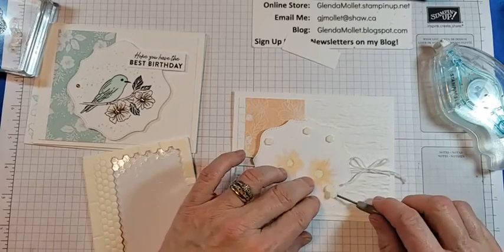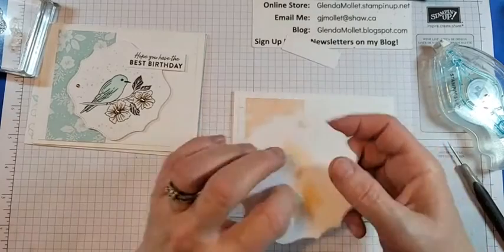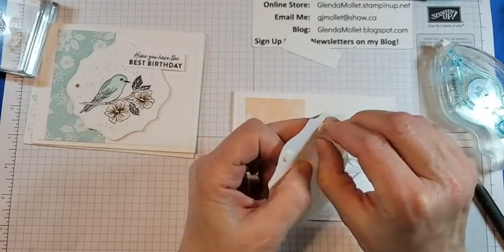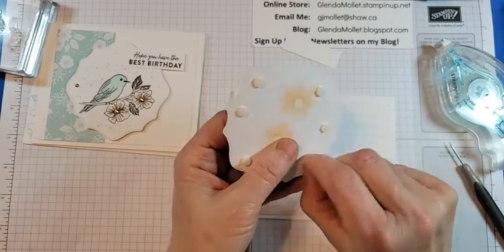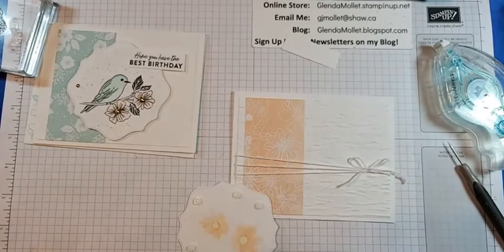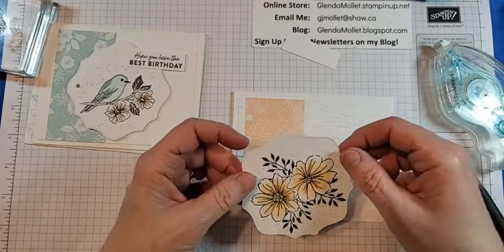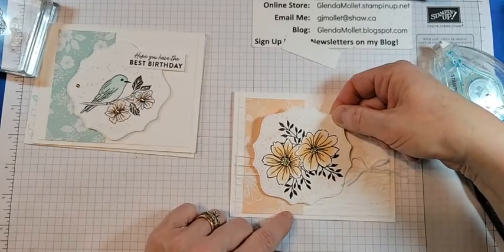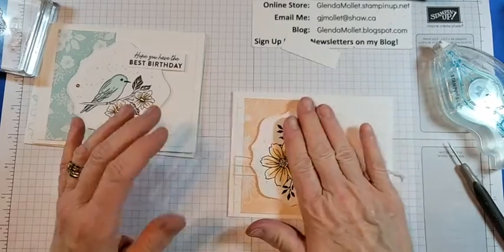So did you guys have a good weekend? Do anything exciting? Nothing exciting happened here because I was still in quarantine on Friday so we didn't have our weekly family dinner. Ted and I did though — we had Buck Snorts and it was really, really good. And then he worked Sunday and was working today.